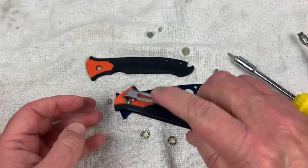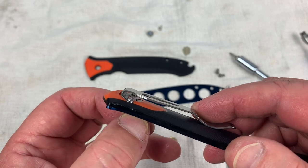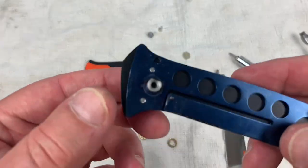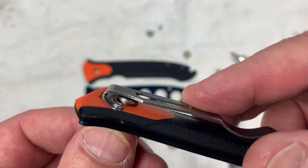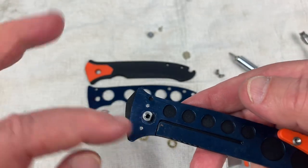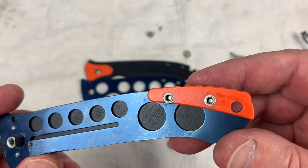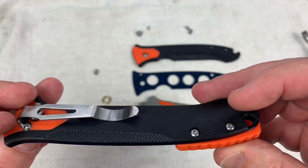We do actually have a flat spot on the pivot — isn't it amazing that they would actually do that? It's got to reach across and click into the other liner. Skeletonized. And what a lovely orange backspacer that is. Not exactly rocket science, is it?